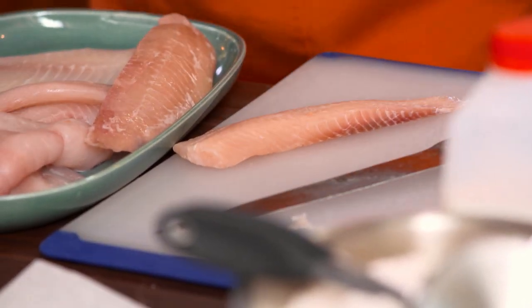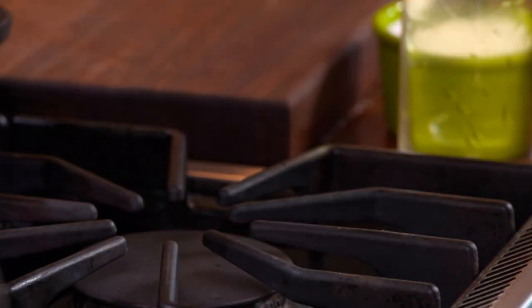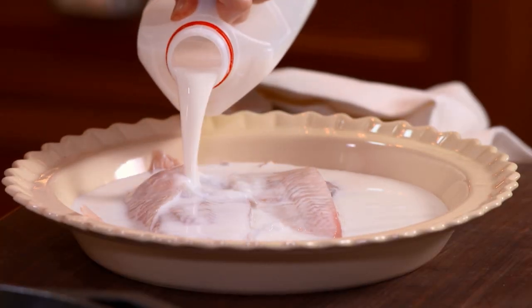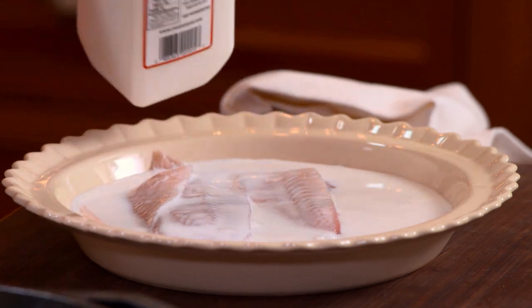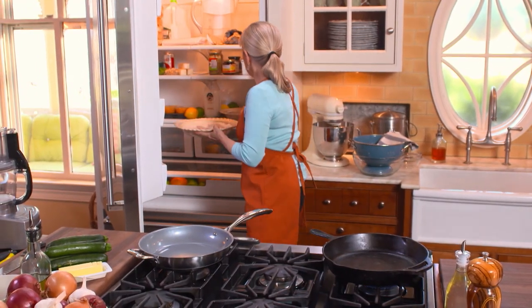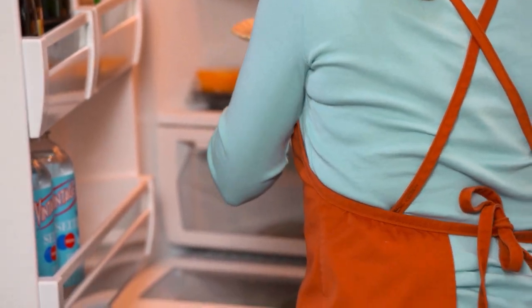Now that I've got my fish ready to go, I'm actually going to soak it in milk. Why milk? Milk is a deodorizer. Even fish that's not all that fishy becomes less fishy when you soak it in milk. You do it for at least a half an hour, and you can do it longer — even up to a whole day.